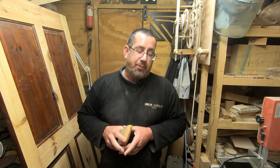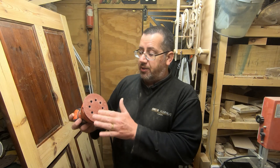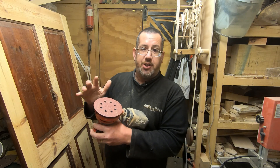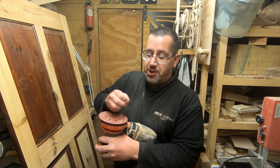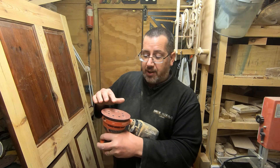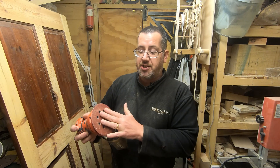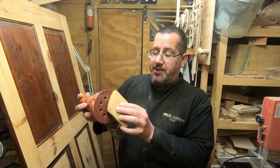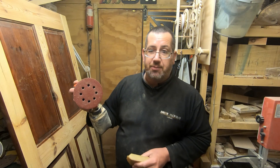The random orbit sander is a bit harder and trickier to clean because the moment you switch it on it doesn't spin around in a circle straight away. The way the random orbit sander works is the motor is doing small circles on its own, and it's only when it comes in contact with a surface that it starts rotating. When I apply the cleaner to it, I need to get it in the right position and the right pressure - that's when you'll see the actual disc moving.